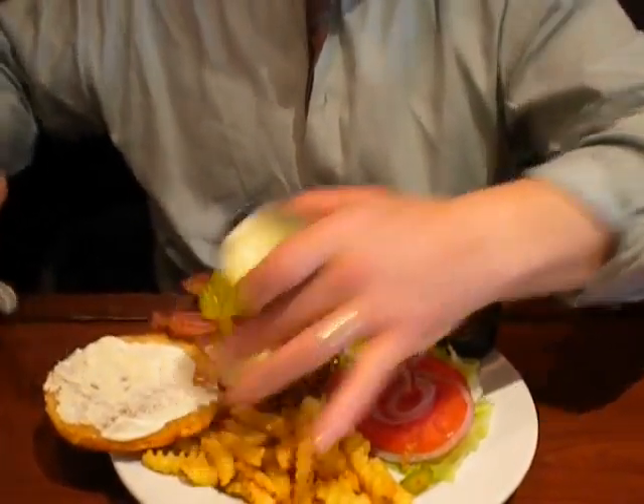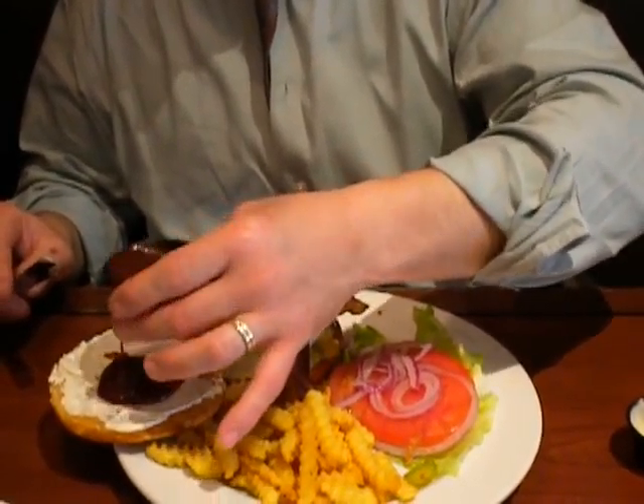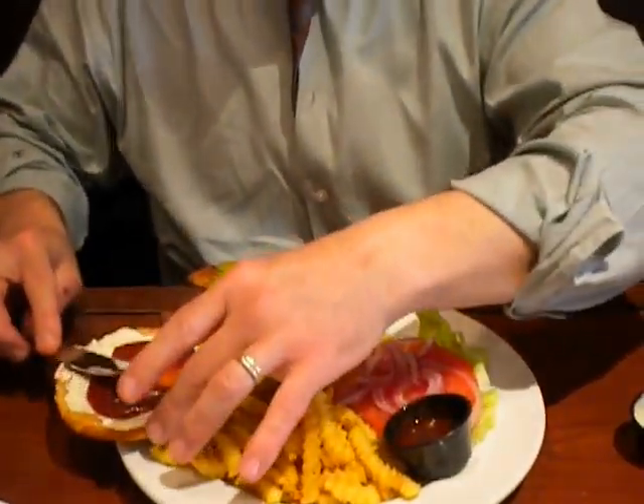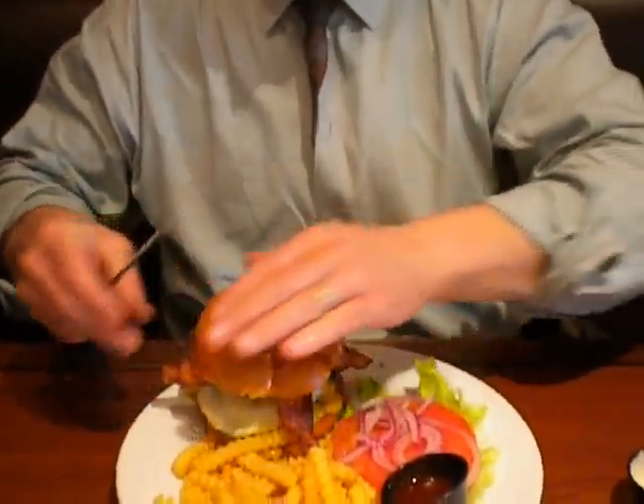A little barbecue sauce — save some for dipping as well. I just might have a dipping disorder. Put that right on there.